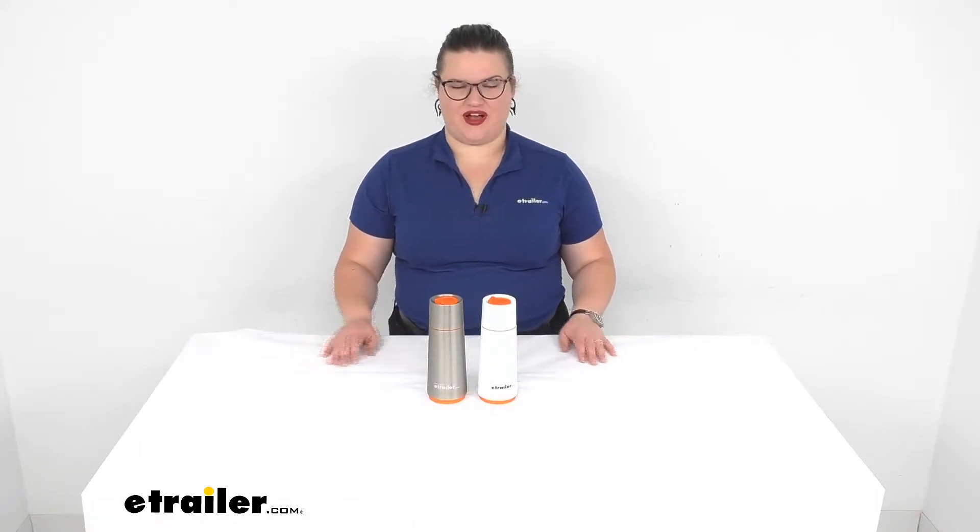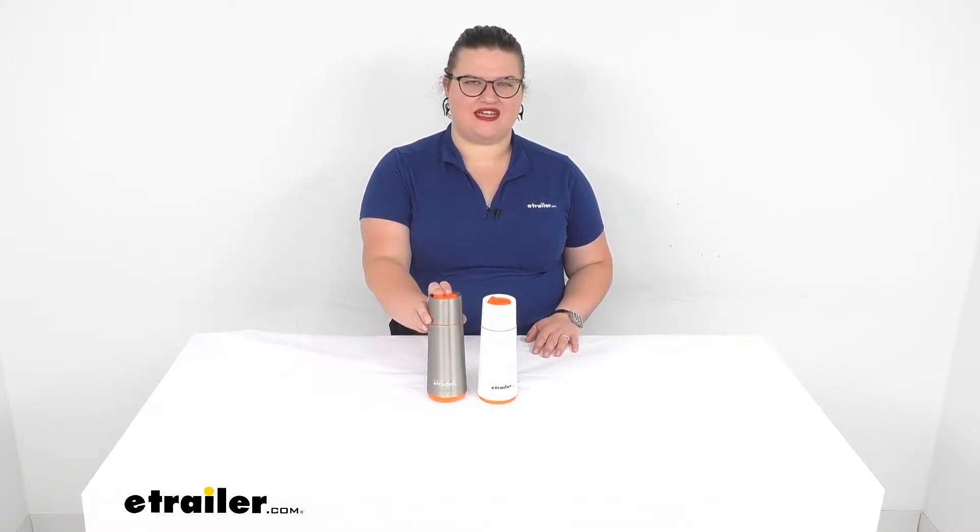Hey everyone, I'm Ellen here at eTrailer.com and we're going to be taking a look at the Ace Camp vacuum bottles. These are available in two different finishes: stainless steel and enamel white, and they're going to have the same features for both of them.